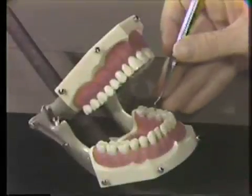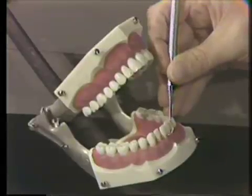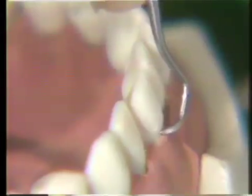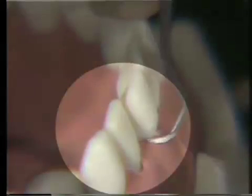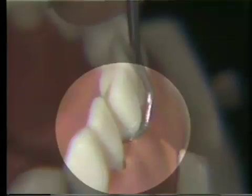Now I'd like to show you the use of the straight sickle scaler on the typodont. Basic principles for use of the straight sickle scaler are identical to those of the curved sickle scaler. We use only the anterior portion of the working end and are very careful to adapt the tip of the instrument to the tooth surface. The instrument is inserted under the deposit at approximately 45 to 90 degrees. Beginning at the midline on your facial surface, begin your working strokes — short, overlapping pull strokes — being careful to adapt the tip as you go into the interproximal space, ensuring the tip is not lacerating the tissue.